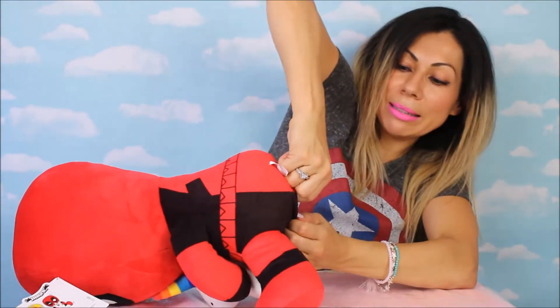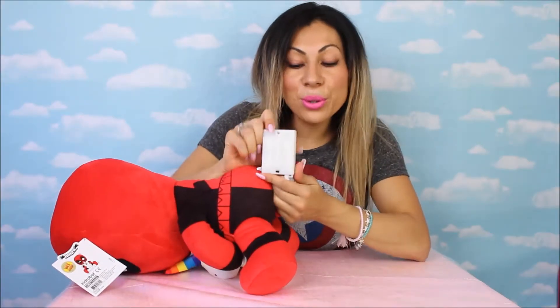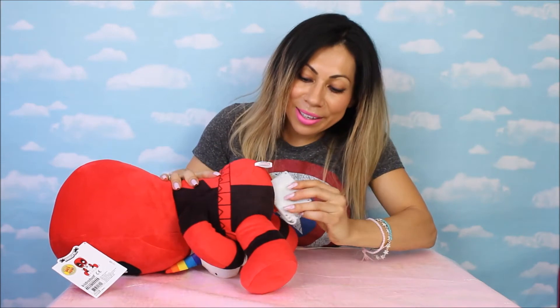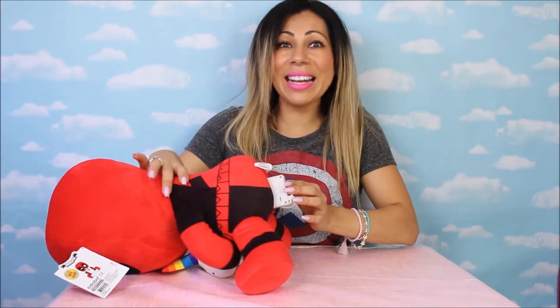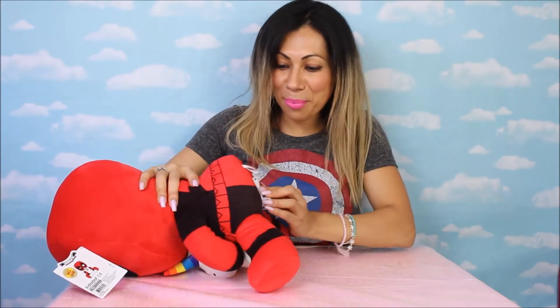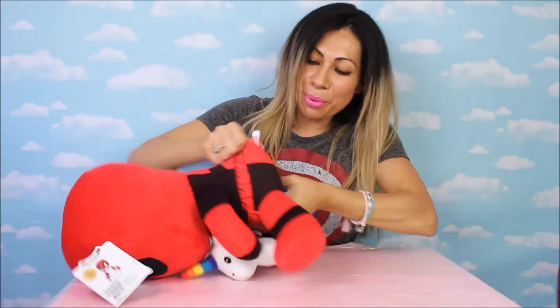Here we go, bring it up. Alright, so all we have to do is actually just turn it on, push it back in — careful. It's moving! It's shaking! It's vibrating! Oh my god, this is funny — Deadpool, hold it!